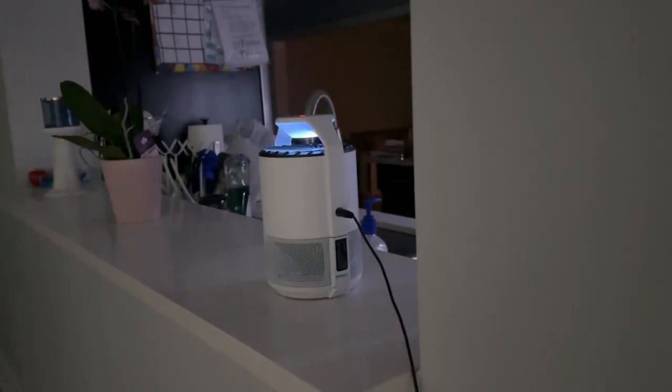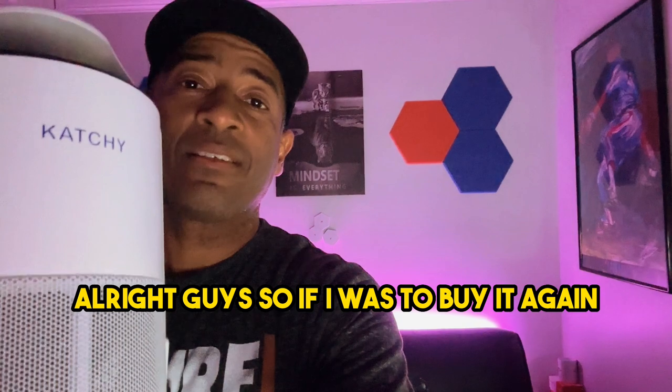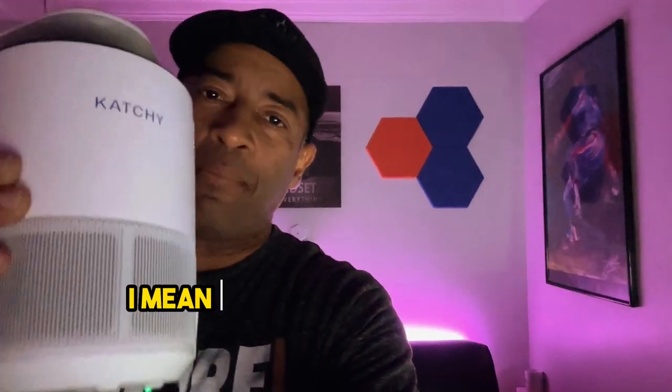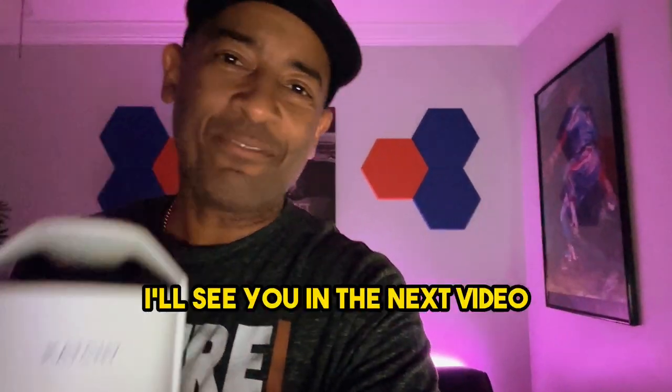Depending on your needs and preferences, there's a Kachi model just right for you. You can check them out in the links below. So if I was to buy it again, I would still get the Kachi Original — I think it just does the job. That was my Kachi Indoor Insect Trap review. I'll see you in the next video.